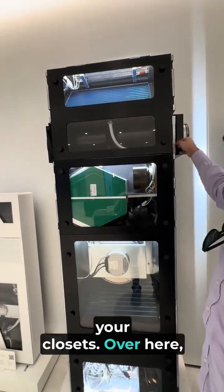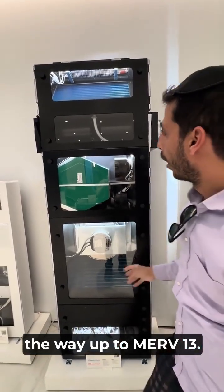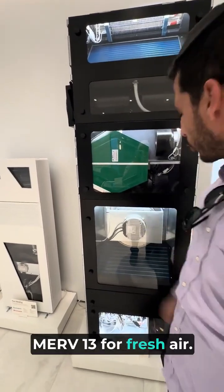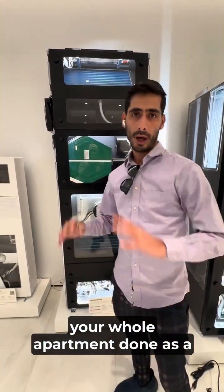Over here you have your filter — you can choose what filter you want. We can go from MERV 3 all the way up to MERV 13. We have a MERV 3 filter for return air and MERV 13 for fresh air. This unit can be installed to get your entire apartment done as a central system.